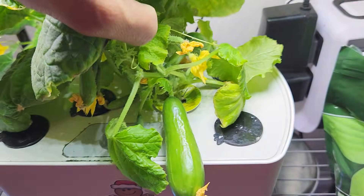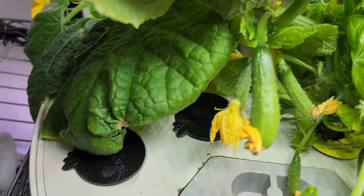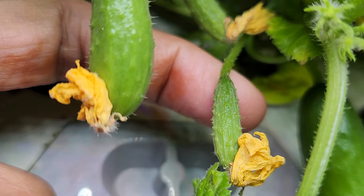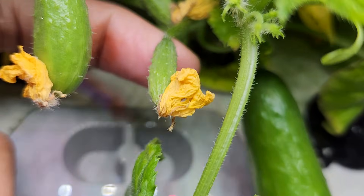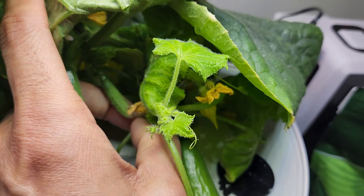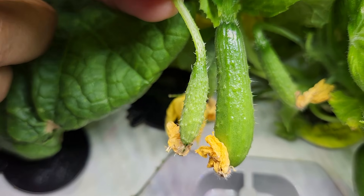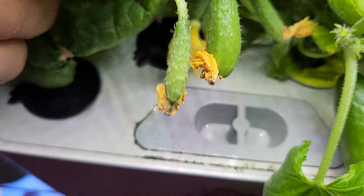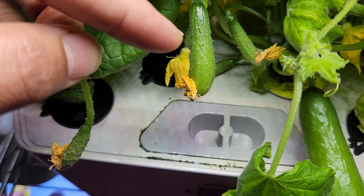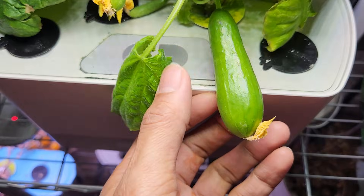These cucumbers should be ready in two or three days, and I see some more cucumbers showing pretty good progress. Here's a comparison — this is one of the baby cucumbers that didn't show any progress; it just got stuck at the baby stage. Since this cucumber has no life, I'm going to remove it and place it next to one that is showing progress so we can clearly see the difference.